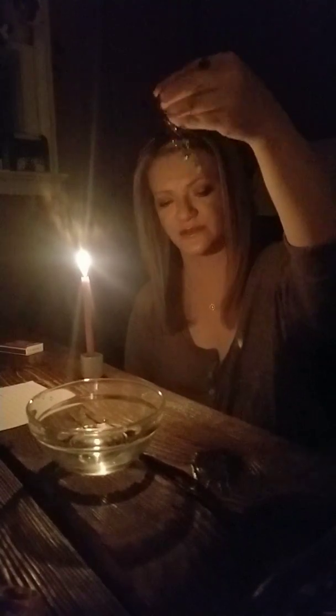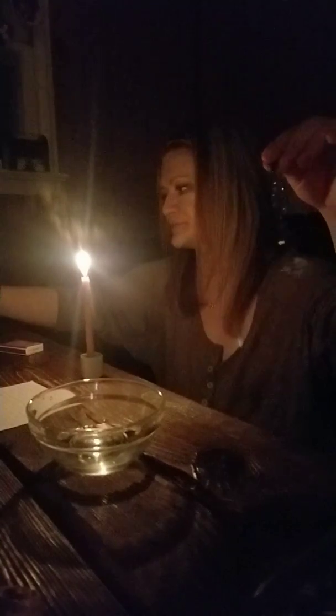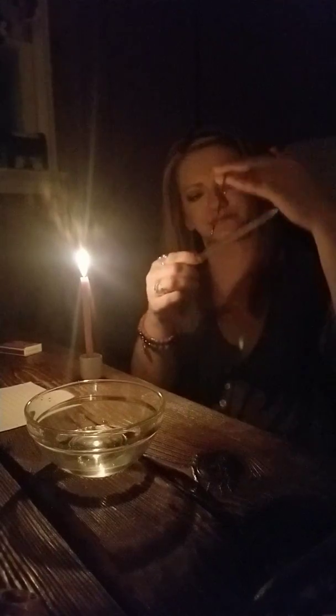You can place this on your altar anywhere you would like. I really enjoy using selenite — this selenite wand came from a dear friend of mine. I really like putting the amulet on that. This is a self-cleansing crystal. You could wrap it around there if you want.